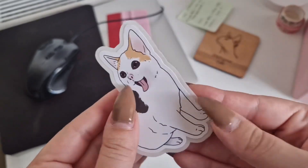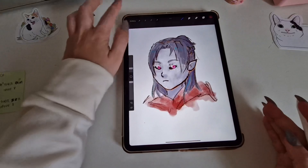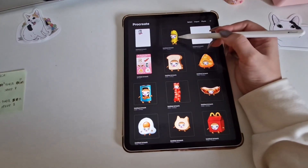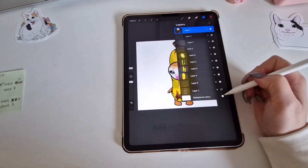Today I will show you how to design this in Silhouette Studio. First we need to draw our sticker — I use Procreate on my iPad but you can use any painting software you like. For my example today I will use this drawing of Banana Cat that I painted in my previous vlog.